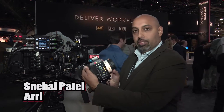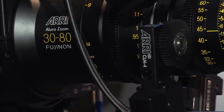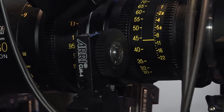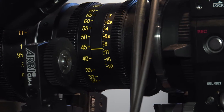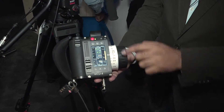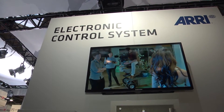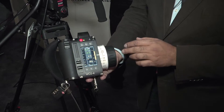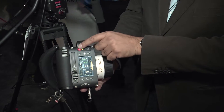We had a wonderful 3-axis wireless system based off of our WCU-4 that worked really well with our Alexa Plus cameras, because you were able to see lens data information from the cameras, see distance measurements as well, do all the controls from here, change some functions on the cameras themselves, and of course start recording.